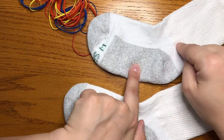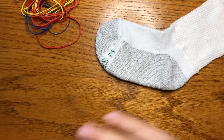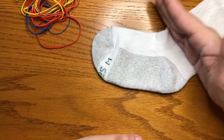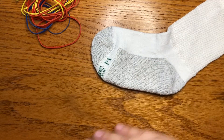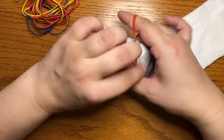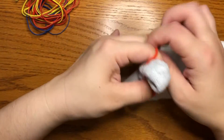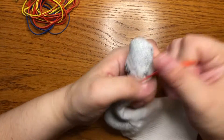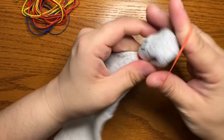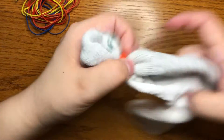The first technique I'll show you on this sock is stripes. Because we have one color of tie-dye each, your stripes will be your color, white, your color, white, your color, and white again. For this, all you need to do is take your rubber bands and squish up your sock, then put on a rubber band. You want to make sure your rubber bands are on as tightly as you can get them, because this will help your white spots stay white and keep the dye from bleeding into them.